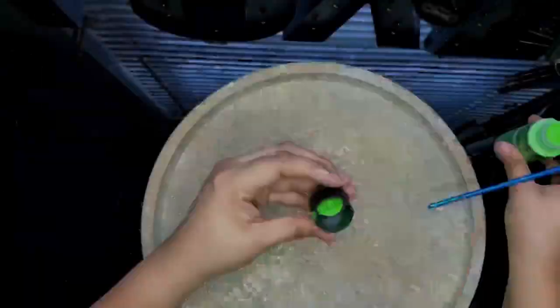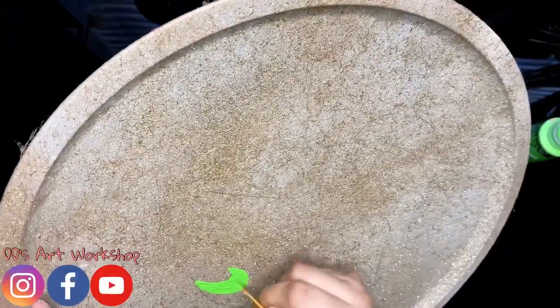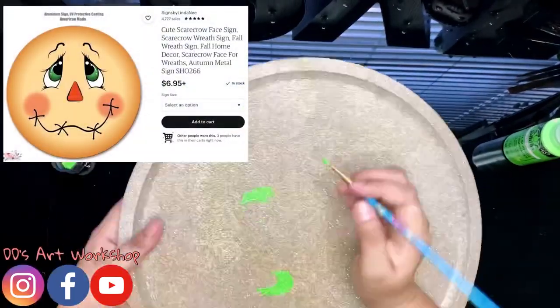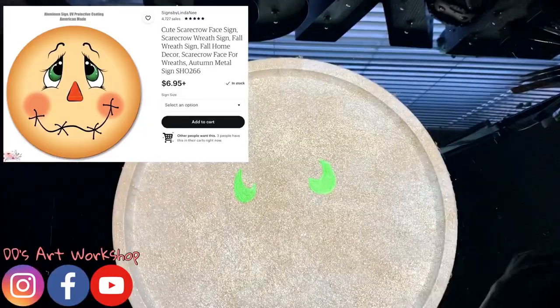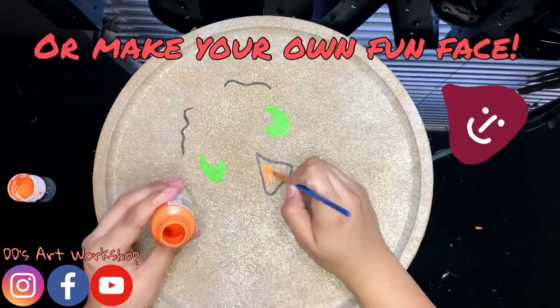Now that our pizza pan and pins are dry we can move along to the fun part — painting the face with acrylic paints. I found this adorable face online and I had to recreate it because it was too cute. You may also purchase this face if you don't feel like painting it yourself. I will include the link below on the Etsy page.